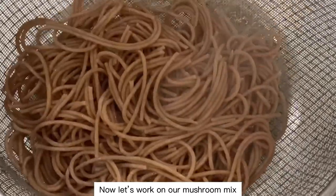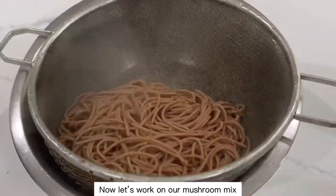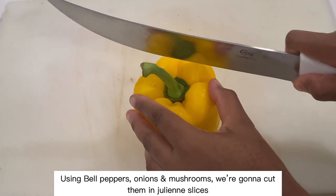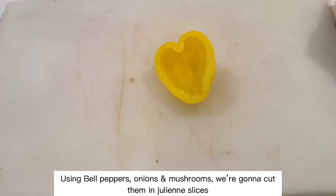Now let's work on our mushroom mix. Using bell peppers, onions, and mushrooms, we're going to cut them into julienne slices.